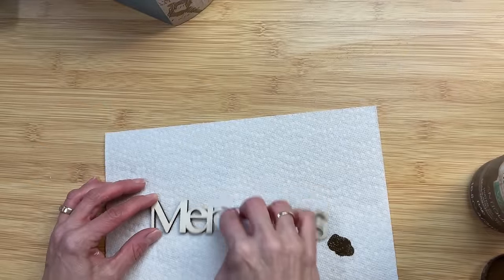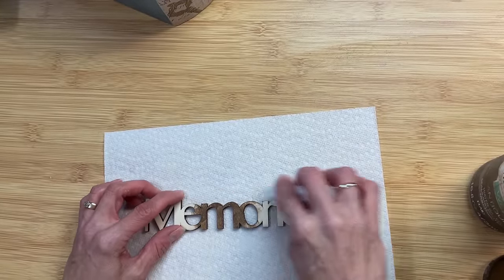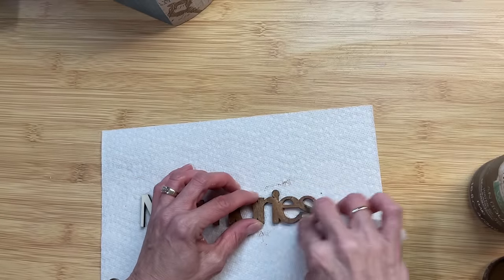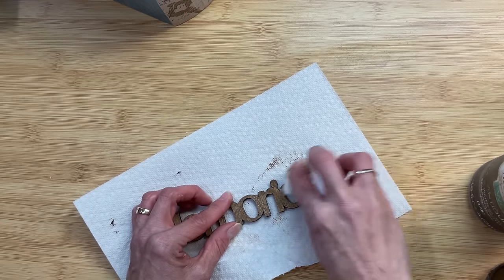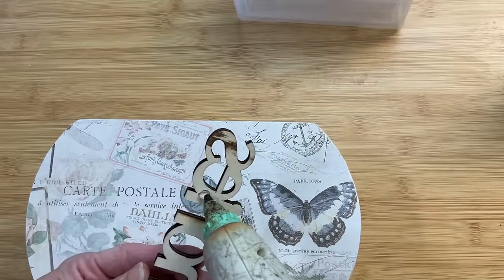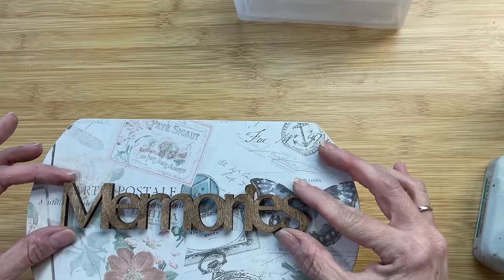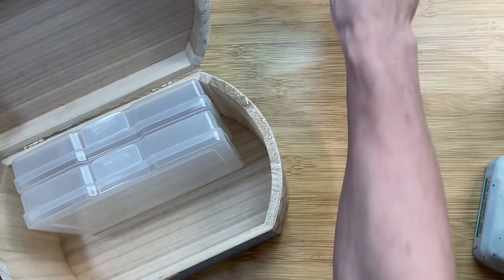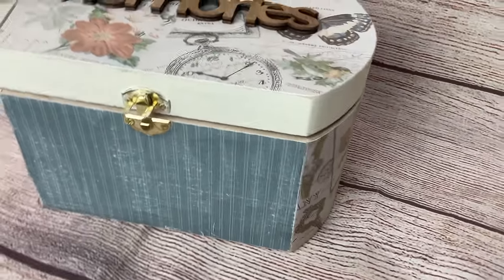Once I have all my paper on, I'm going to take this wooden word from Hobby Lobby — 'Memories' — it was $1.99, and using the baby wipe method again I'm just going to stain it with our antique wax and then set that aside to dry. Then once it's dry, we'll put a little bit of hot glue on the back and attach that down right to the center of our lid. I love the look that this adds to the box, and I'm excited to fit four of these photo keepers inside as a fun little decorative memory box.